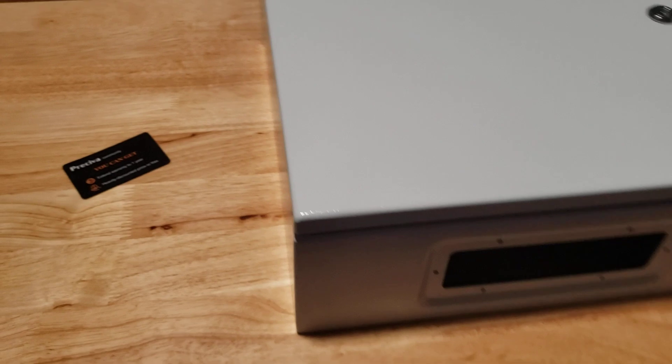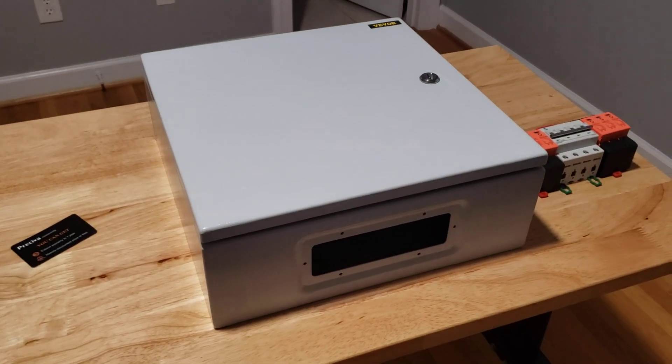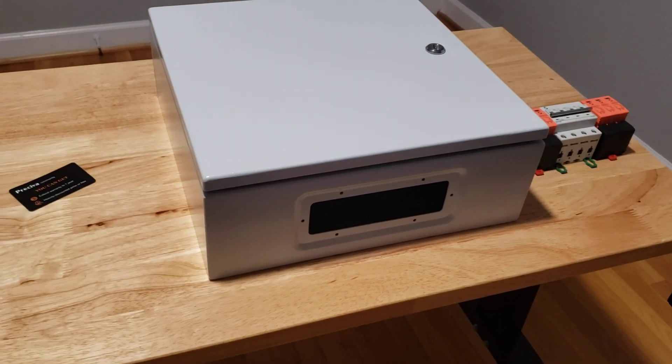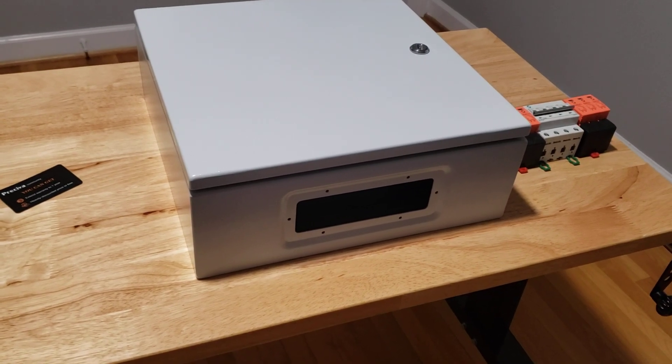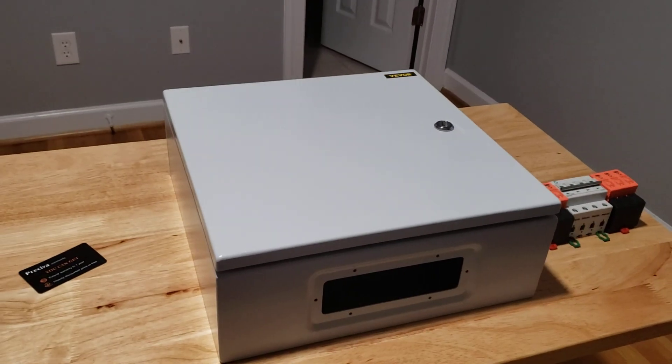That's pretty much it for the power distribution box. I'll pull it apart to drill the holes, put it back together, and then it'll be ready to install and start wiring. Thanks for watching.